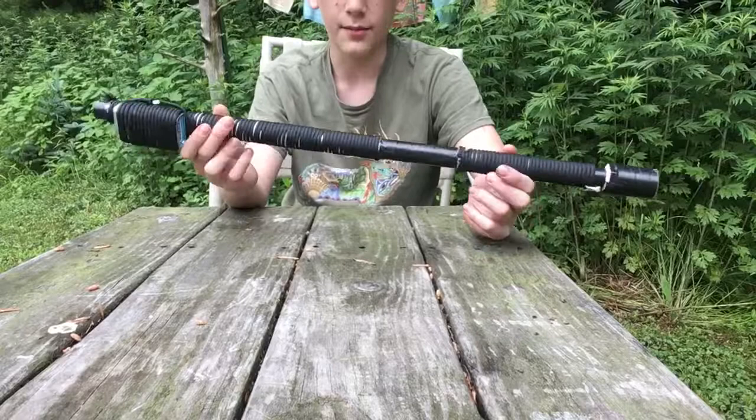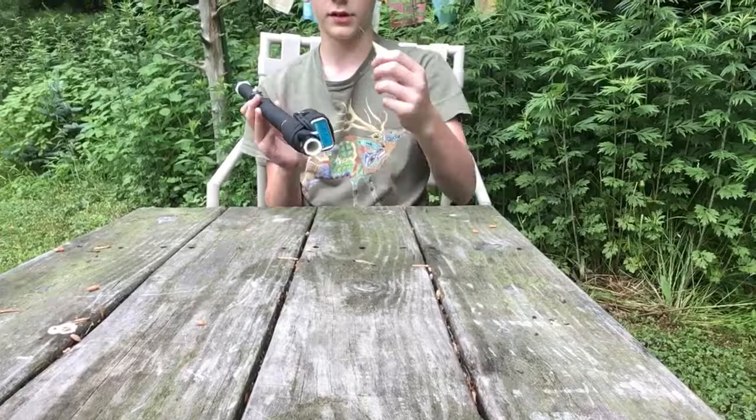I'm going to show you how to make it in another video — I just wanted to show you and introduce it to you. It shoots pretty good darts. This is for survival.